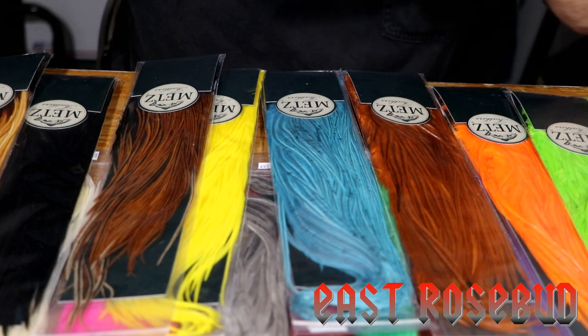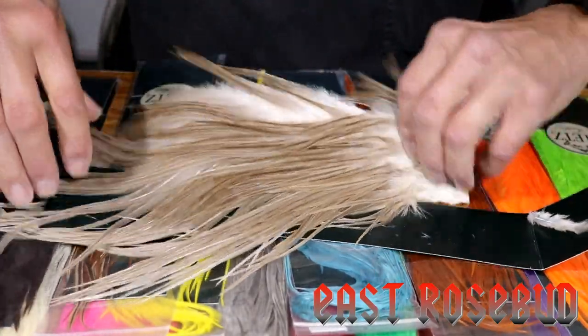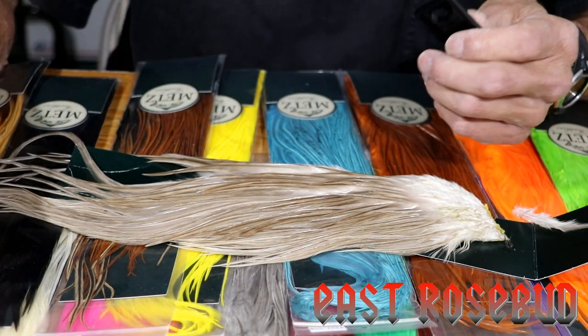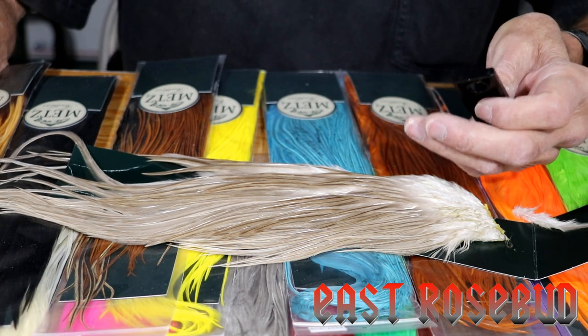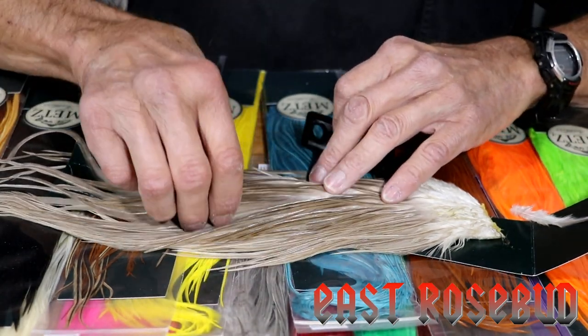So what I'm excited about with these METS half saddles is that you do have, thank God, the larger feathers. Now when you get into larger hackles, you're not going to have quite the barb count or the density as you will with smaller hackles. But these hackles are perfectly fine for size 12 and 14 flies.